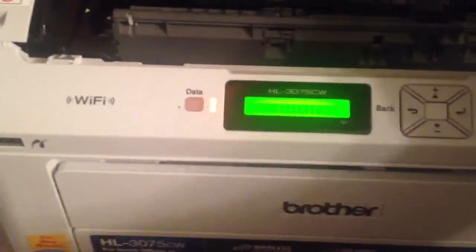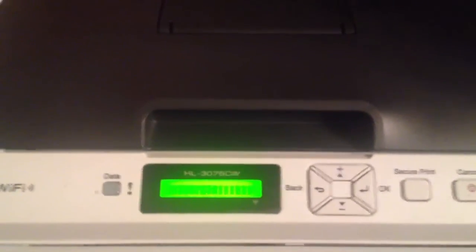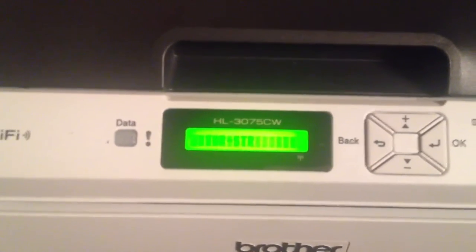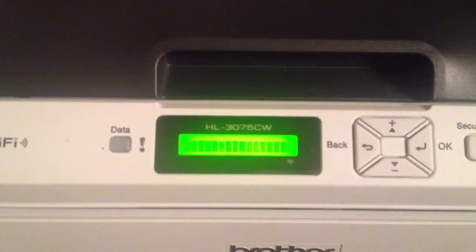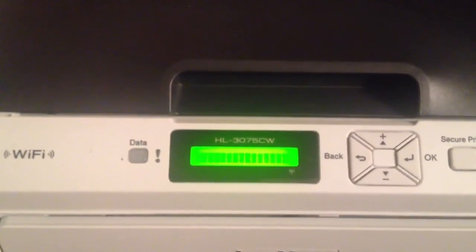Once that's done, close the lid. It'll go through its process and it'll start rewinding the drum, and then it'll register as full. And that's it — that's how you do it.